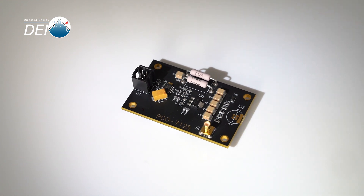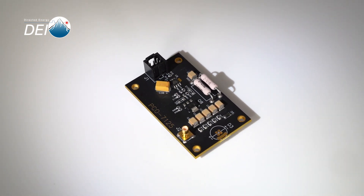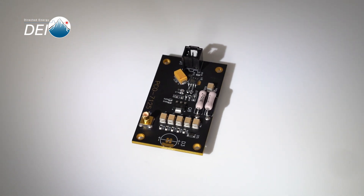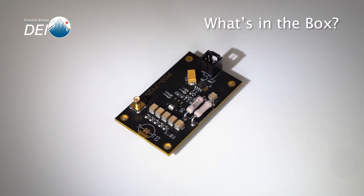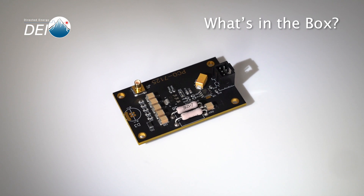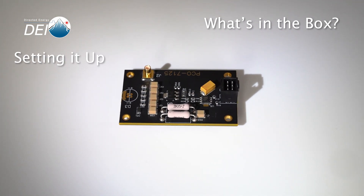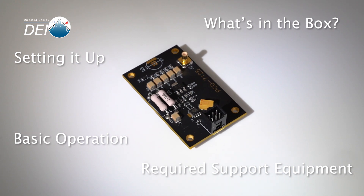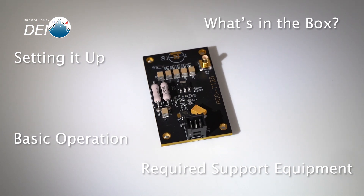This video will cover the setup and basic operation of the PCO7125 Pulse Laser Diode Driver Module. We'll go over what you get when you order the PCO7125, how to set the module up on your benchtop, what support equipment you'll need, basic operation, and a few operating tips and troubleshooting pointers. Steven Krause with Directed Energy here to help you set up and operate your PCO7125. Let's get started.